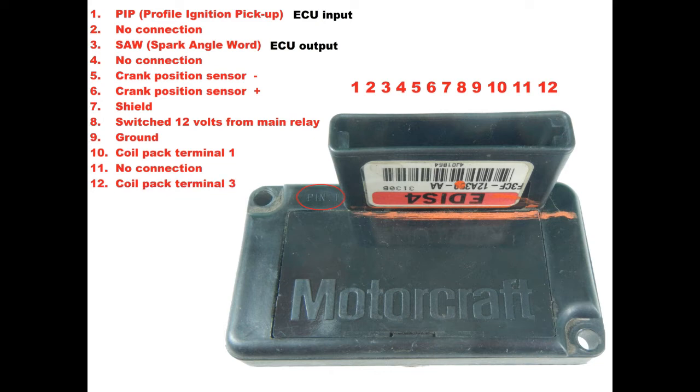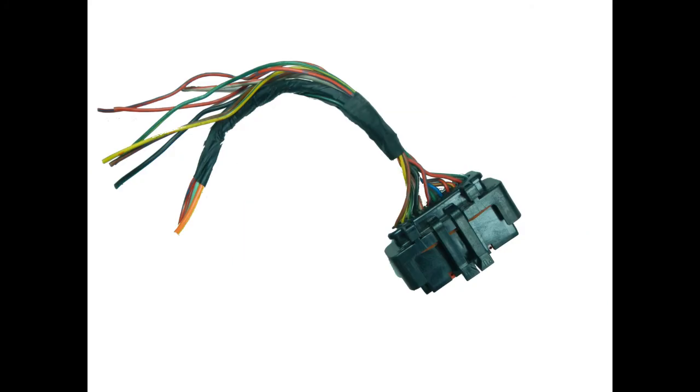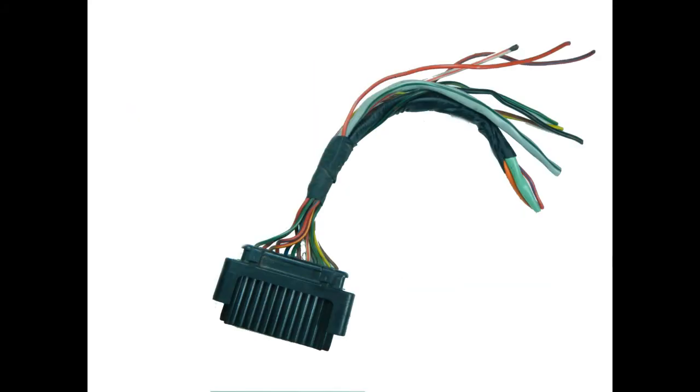Pin ten goes to the coil pack terminal one. Pin eleven is no connection. Pin twelve connects to the coil pack terminal three. This is what the EDIS connector looks like — you cannot buy these new and should salvage from the scrapyard, or you can sometimes find them on eBay. Try not to get one with short wires.